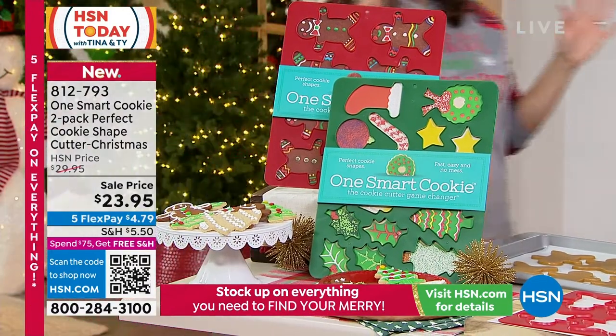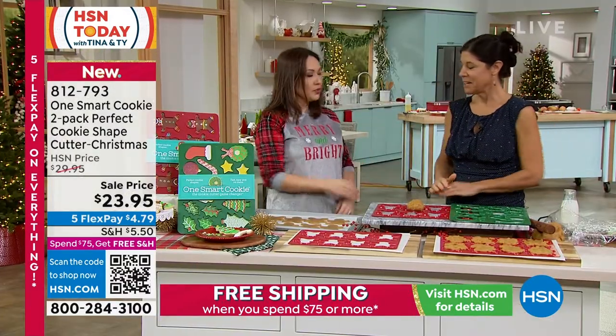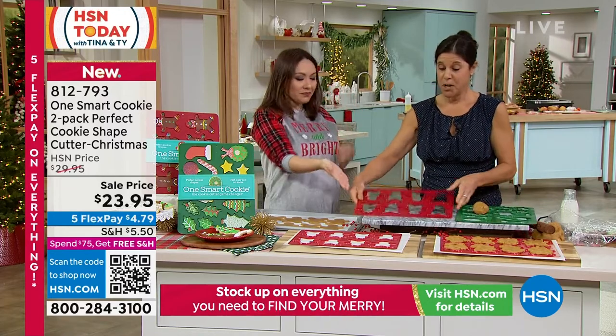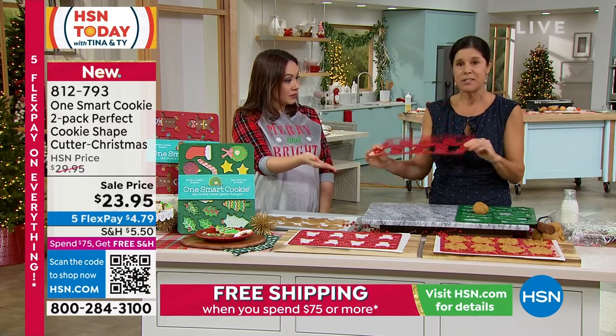So you get all of the shapes that you see here because it is a two-pack. It is brand new. Right now, you know what we don't have? Flour all over our face. This is what you're done with — you are done with just the greasy mess. You can wash it in the sink, or put it in the dishwasher, top or bottom.